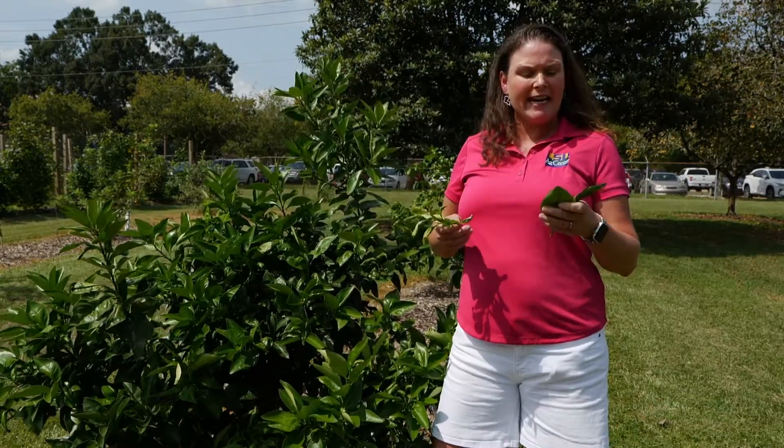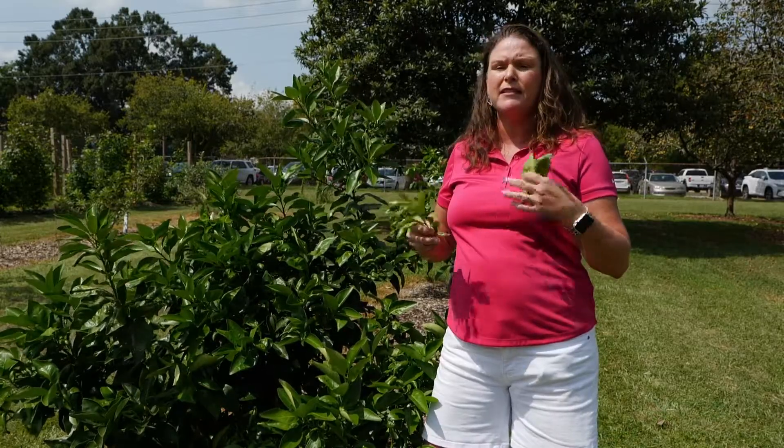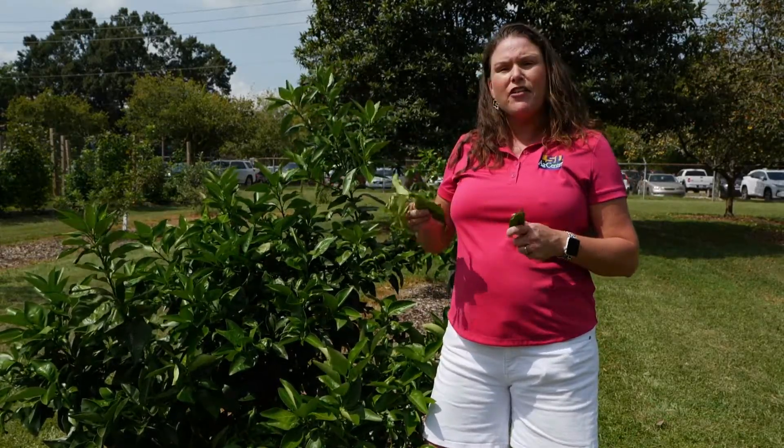We're very fortunate here in Louisiana that we can grow several different types of citrus, from lemon to satsumas, oranges and grapefruit, especially in the southern part of the state.